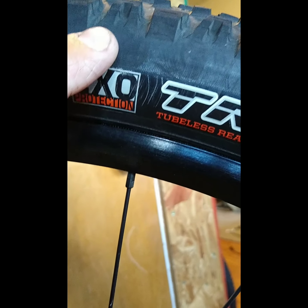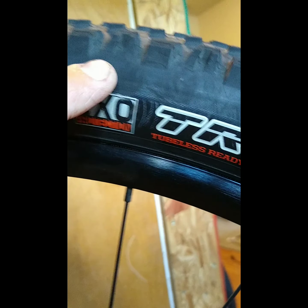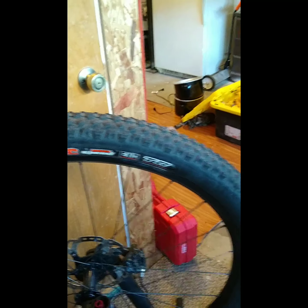On downhill tires I would definitely go for the double down — it's amazing, it's bulletproof. But it's very heavy. A double down tire is probably three times heavier than an EXO tire.